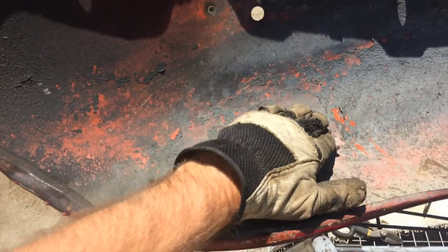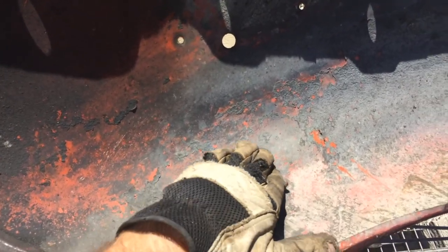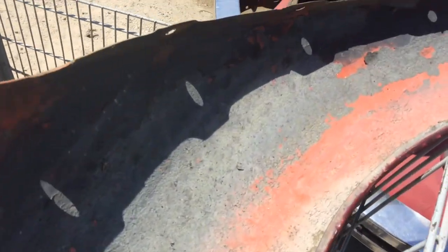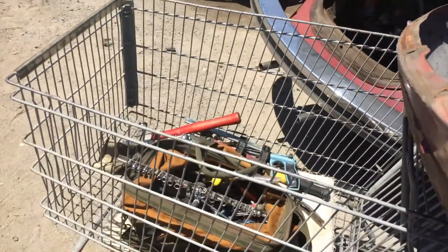There might be a little bit of a dent there - not might be, is. But I'll be able to pound that out, smooth that out, a little less bondo than they put on. That looks pretty good. Crack here - you can compare that. I think it'll work.